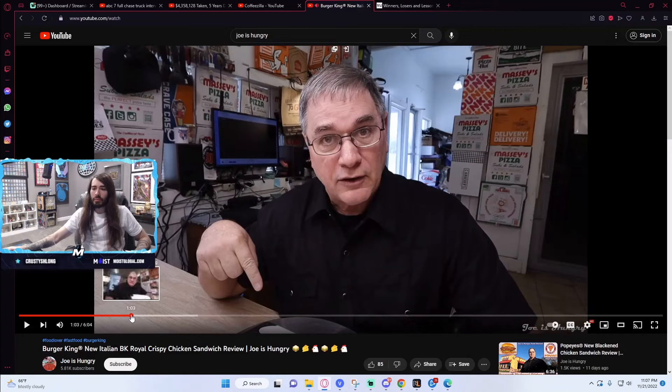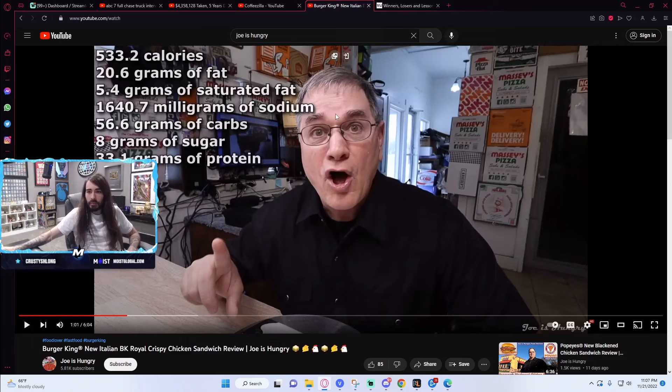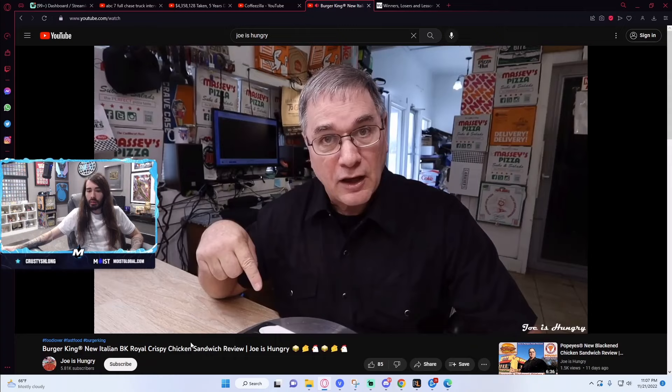Each one of these single sandwiches will set your diet back to the tune of 533.2 calories. I have this stat on the screen and in the description below. Decent chunk of sodium. Good protein though. Joe looks like he probably hits the gym — that protein's gonna go to a good place.